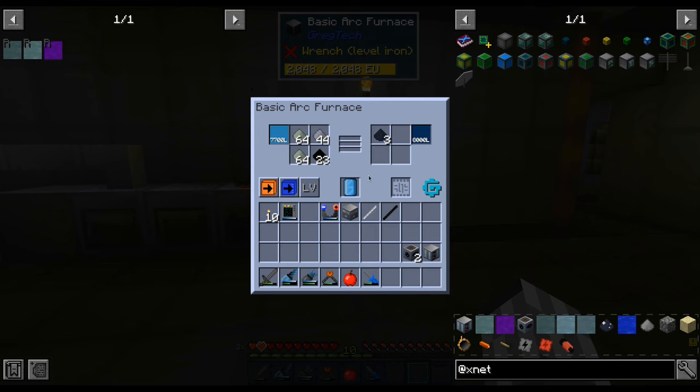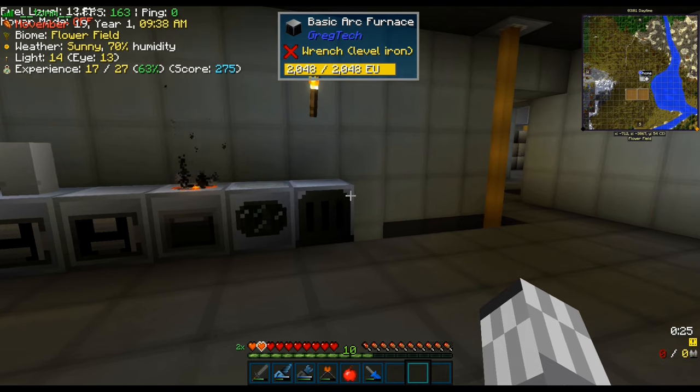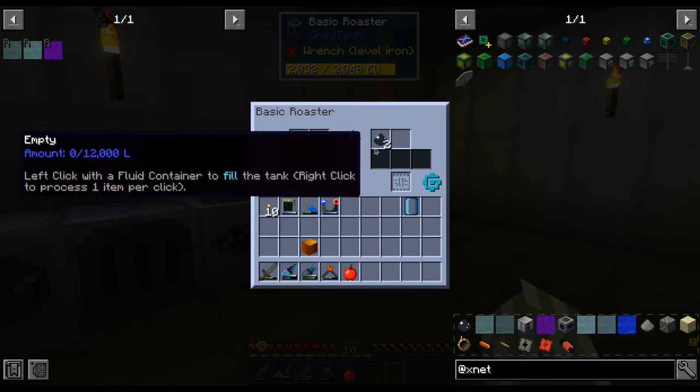Actually, this was normal silicon — we need the high purity one. So we attach an add-on to purify the silicon. And there we have it: almost automated high purity silicon.